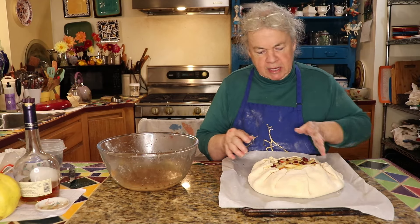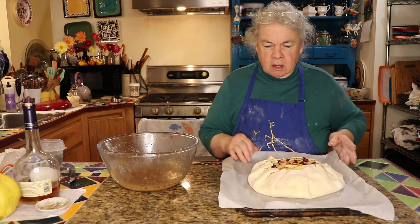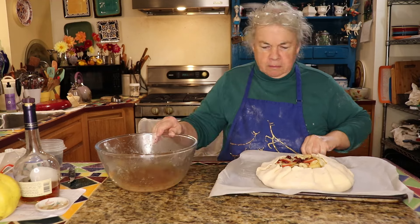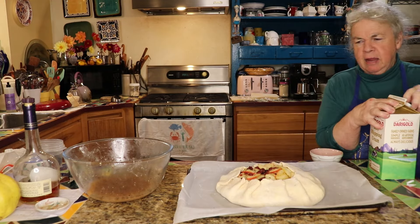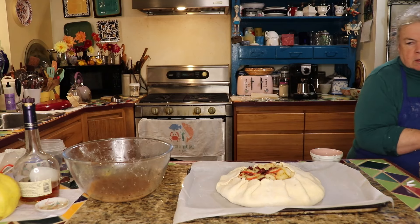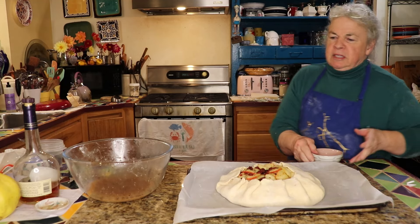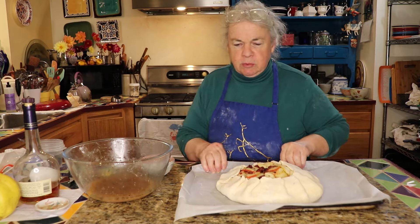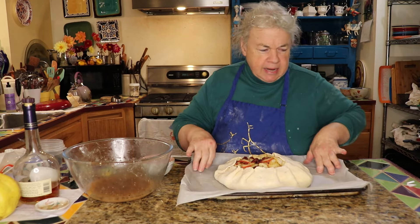Now I'm going to brush the pastry with heavy whipping cream — it only takes about a tablespoon to brush on the pie — and then I'm going to put some sparkling sugar on it just for that little extra oomph. This flaky buttery pie crust recipe will be linked at the end.